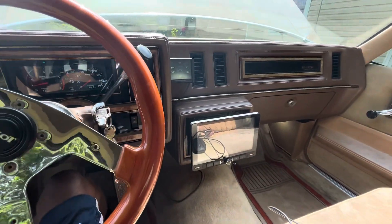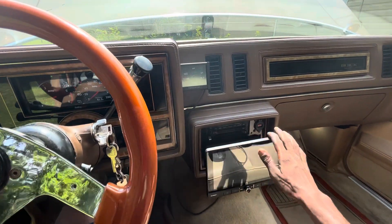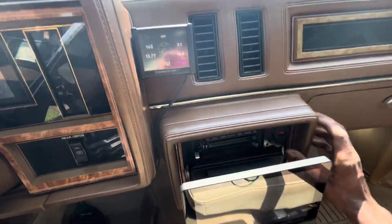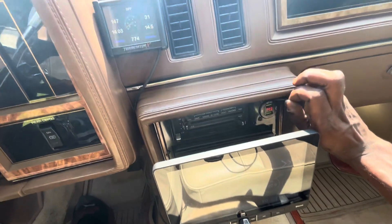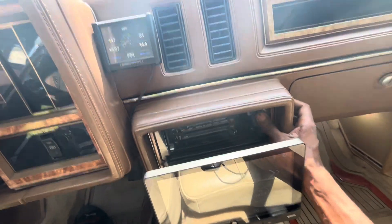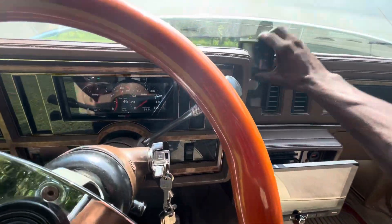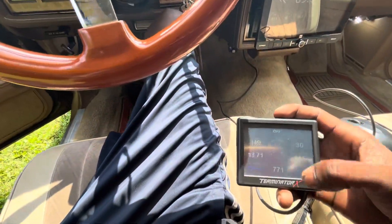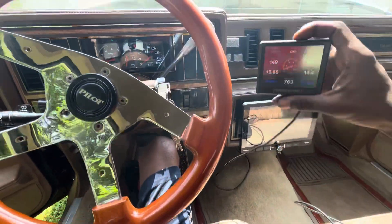I've got a basic audio system. I can adjust it down to get to my AC controls, and I got a little charge port right there and a little readout too. This is how I do all my updates and stuff with the Holley, which is in the glove box as I showed y'all in the previous video.